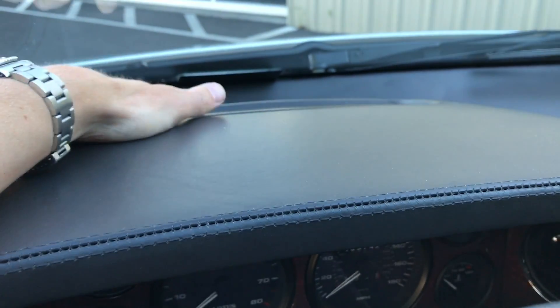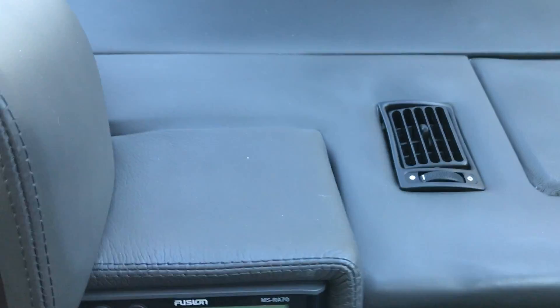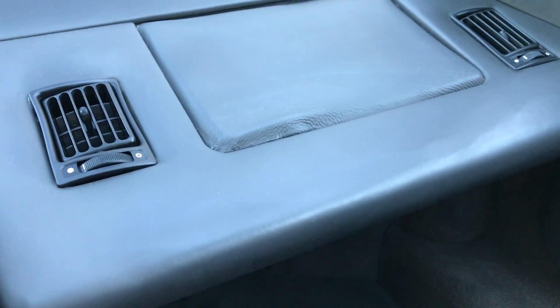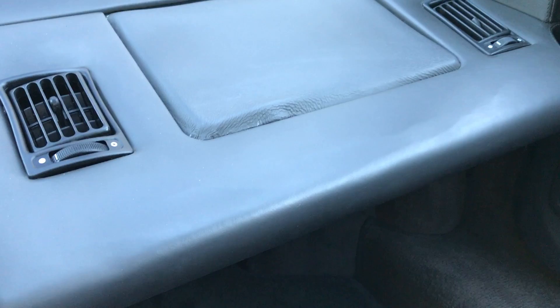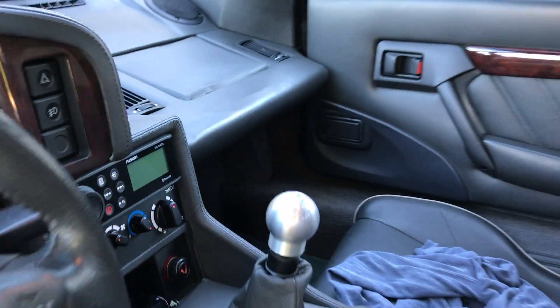The parts that have been redone are the dash — it won't show very well in the video but from the sun it was all stretched and peeling, so we had this redone. We had this centerpiece redone as well — this was all wobbly. All of this is new and that whole console above the radio is new. This section we chose not to do because of the airbag, but there's a little bit of shrinkage there that may need to be done.